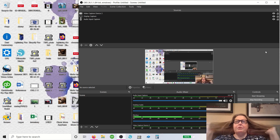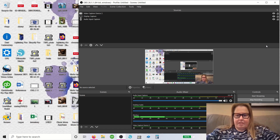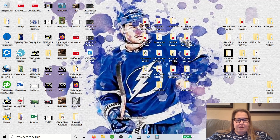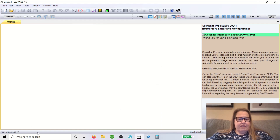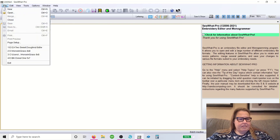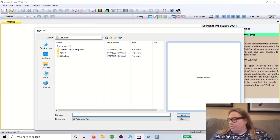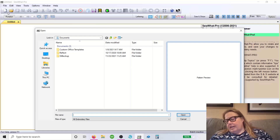All right guys, let's get started on the Sew What Pro tutorial. Go ahead and open up Sew What Pro — I keep mine pinned to the taskbar, it makes it easier for me to find. Everything I've pinned to the taskbar makes it easier to find, that's the only reason I do it. So we're going to create a baby blanket today.